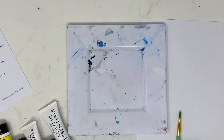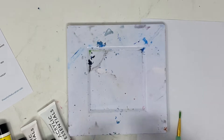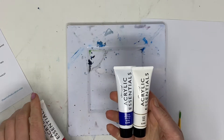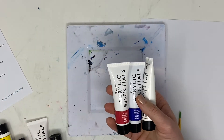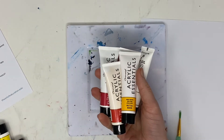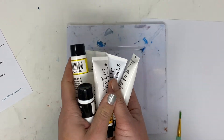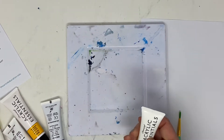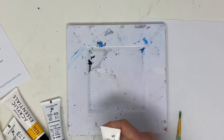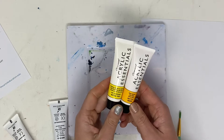To begin this painting activity we are going to set up a little palette. You will notice here that I have some different colors and they are all the primary colors, but some of the primary colors I actually have more than one of. Let me explain — you will want to start out by finding the yellows.